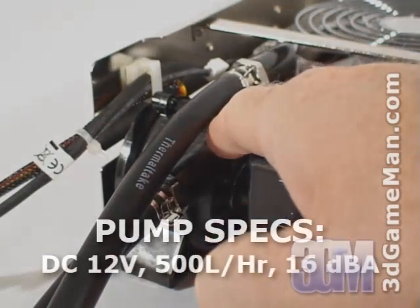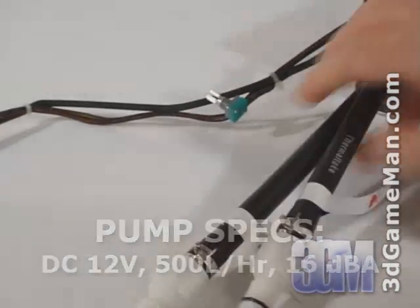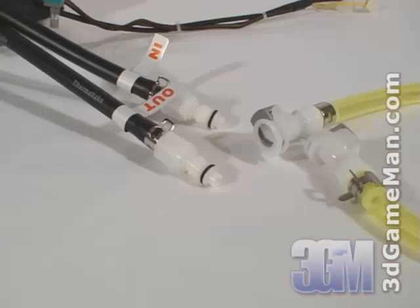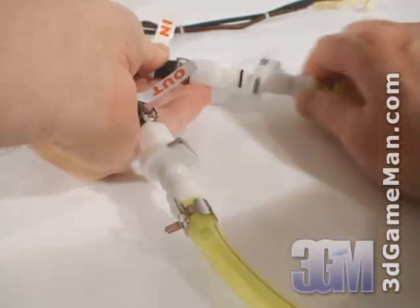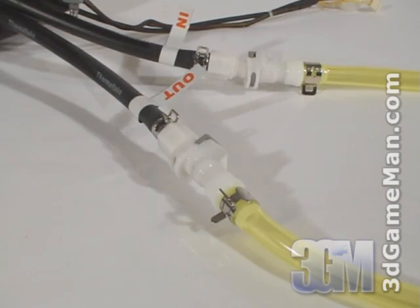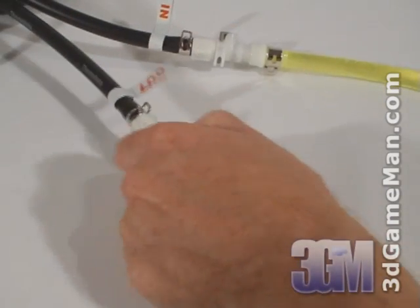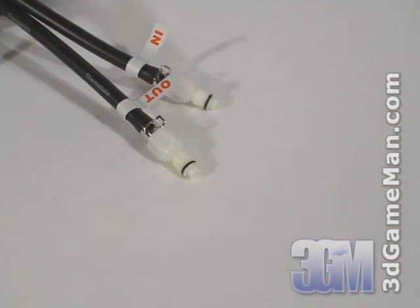Also at the back is the pump, and connected to the pump are two rubber tubes which have quick connect couplings. These quick connect couplings enable easy connection and disconnection of tubes, meaning the water block can be installed or removed without having to drain and refill the reservoir. This is not only a big time saver but it's very convenient.